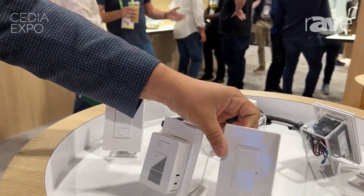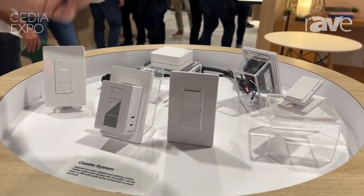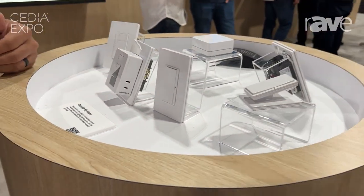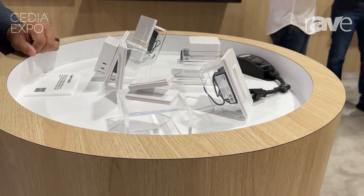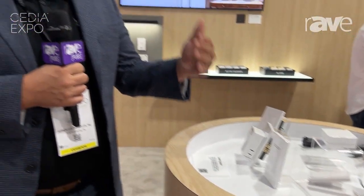Building on the awesome functionality of Pico, adding yet another style that really matches Diva and Sonata really well. This paddle Pico, just like the Pico remote we have today, works with Caseta, Radio RA, as well as Homeworks. So it'll work in all Lutron's residential systems.